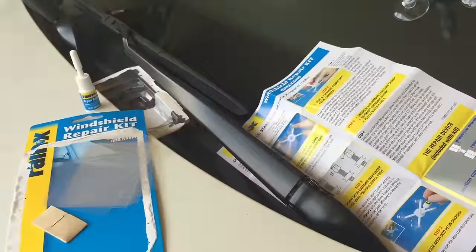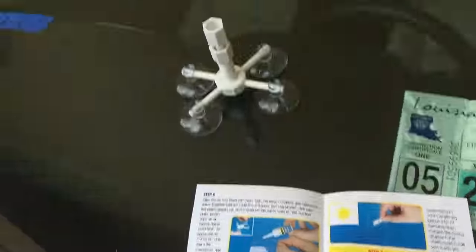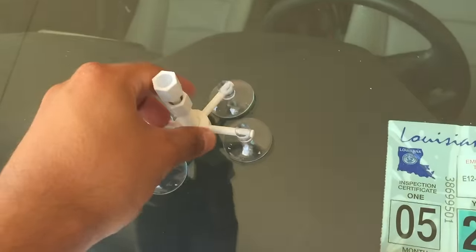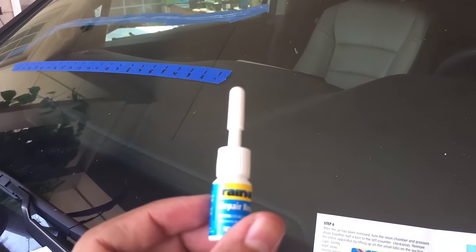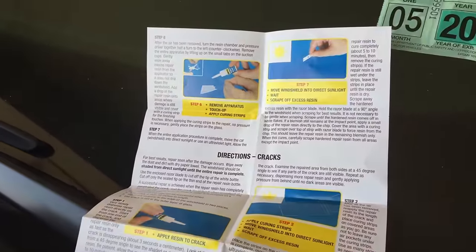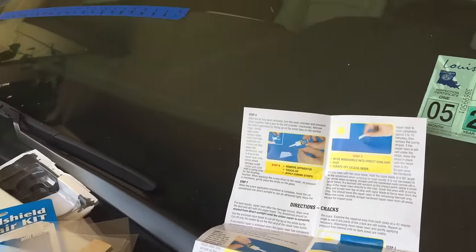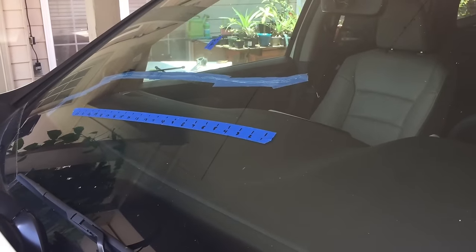Read through the directions and they're pretty simple. For cracks, I don't get to use that cool suction thing — that's just for star cracks, chips, bullseyes and stars. For long cracks I basically just clean off the crack area, squeeze the resin along it, and put the plastic strips over it. It does specifically say to do this in a shaded area, so this car has been under the carport for a couple hours. It's 100 degrees outside but at least it's not in the sun.